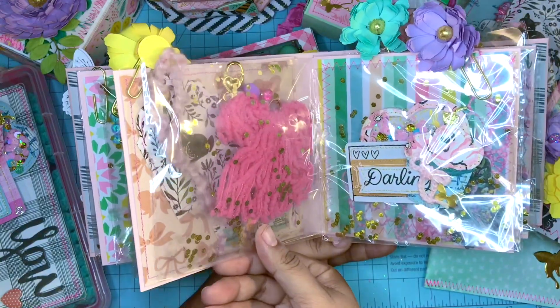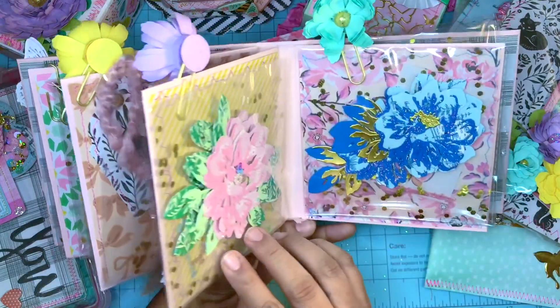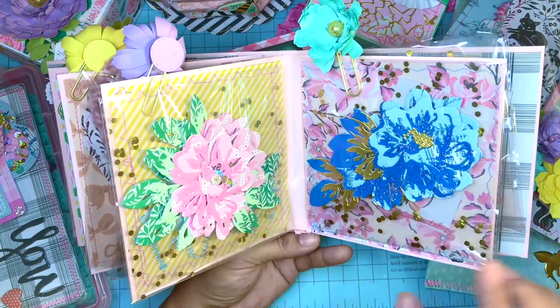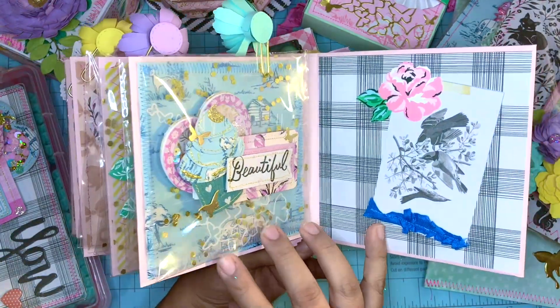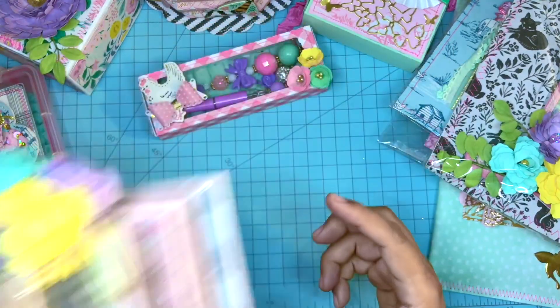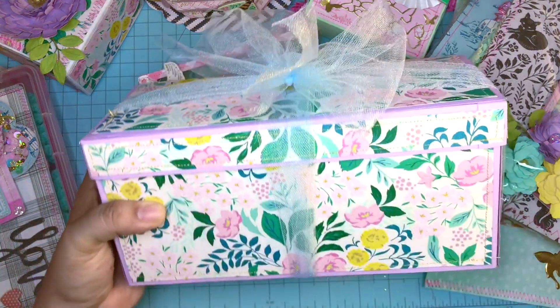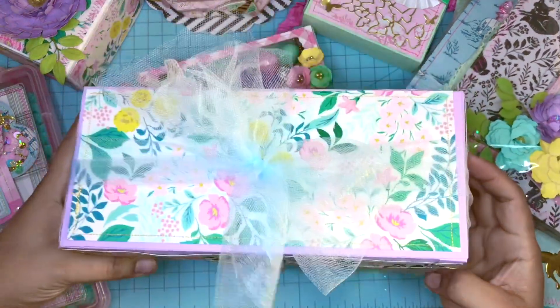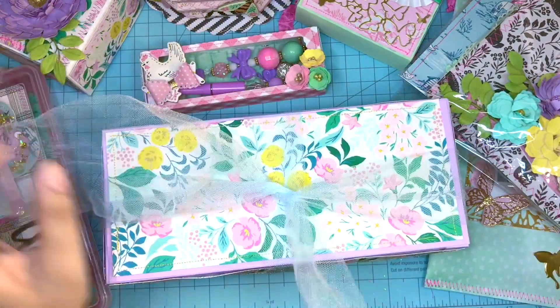I made her some flowers, also made her some hard embellishments that she could use on a bag topper, and included some flower paper clips — I had a little blank moment there on the name. So I added flower paper clips.